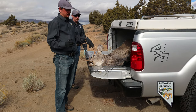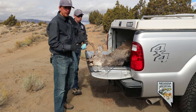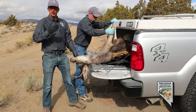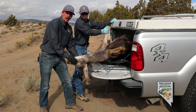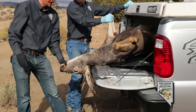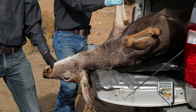The first thing to do when taking a CWD sample is to get your animal positioned correctly. That means getting the head off something like a tailgate — for an elk, it might be on the ground. You want something that allows you to get the bottom of the neck up and bend the head down, which will expose the neck where you need to make your cut.